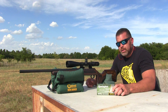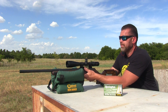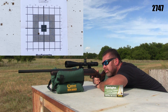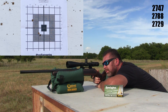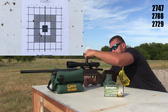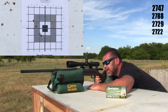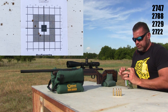All right, next up we're going to try the Remington Core-Lock Tipped. There's some wind kind of picking up from left to right, but I'm gonna shoot them anyway. Wow, I don't know if that was my fault or not, but I'm gonna shoot one more and see. I don't like that shot either. I guess this is gonna be a five-shot group — we're gonna see what it does.